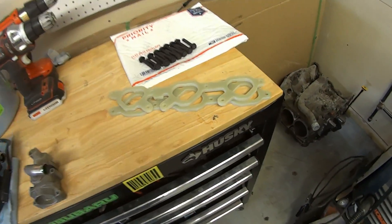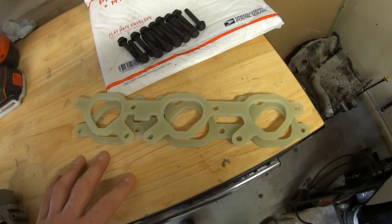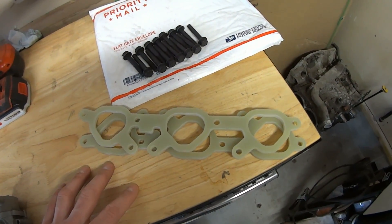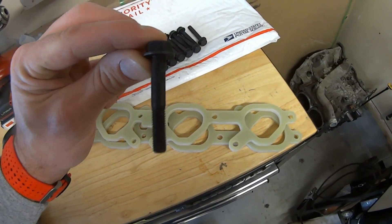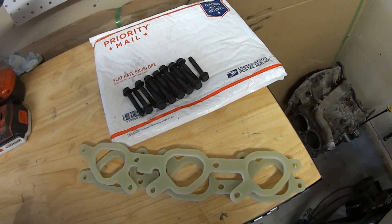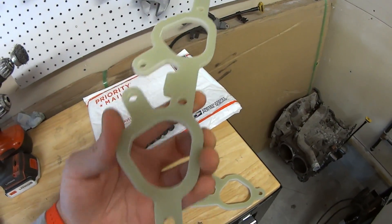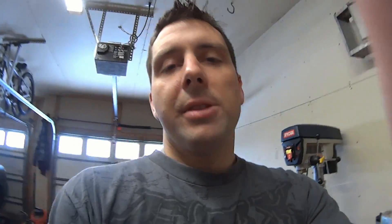I also got some intake spacers. These are normally used for heat transfer between the intake and the block, so the idea is keeping your intake cooler and not being affected by heat soak so much. These are pretty nice. They came with longer bolts, which I did not expect, so that's a benefit. I'll post the link of where I got these. These are the first aftermarket EG33 parts I've got, so it's really nice to have some aftermarket support when looking through forums trying to figure out how to build cars.